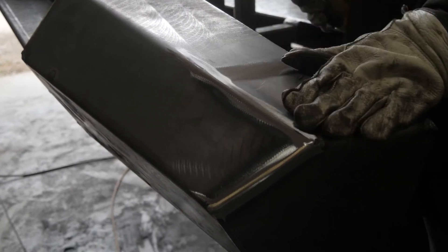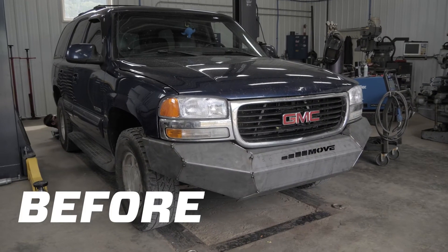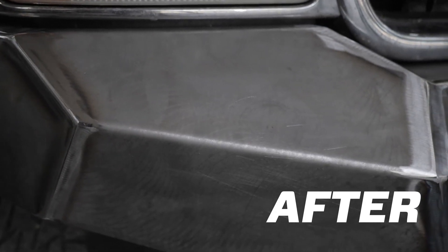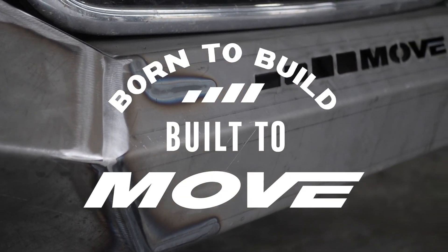Once you have confirmed the final fitment, your bumper is ready for final finishing. You are welcome to finish your bumper kit as you would like. We recommend powder coating or using spray-on bed liner to provide long lasting protection to your bumper.